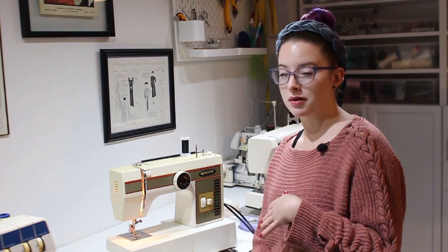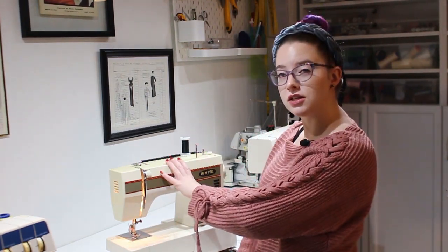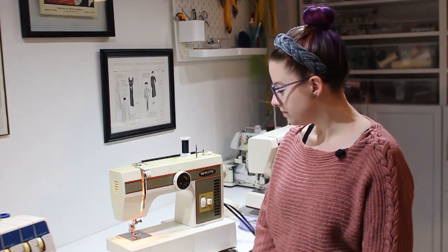I do have quite a few machines here and I use them for a lot of different things — some I prefer over others. There are a few videos I've made in the past specifically for this machine here, which is the original machine I started sewing with, and that's what I'm going to start with today. You can check out those past videos as well — I will link them down below and put them in the cards. Let's get started.